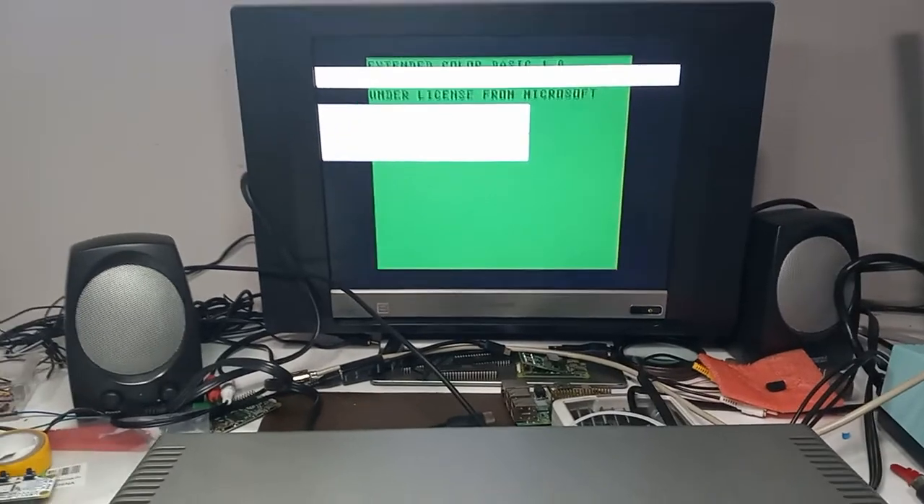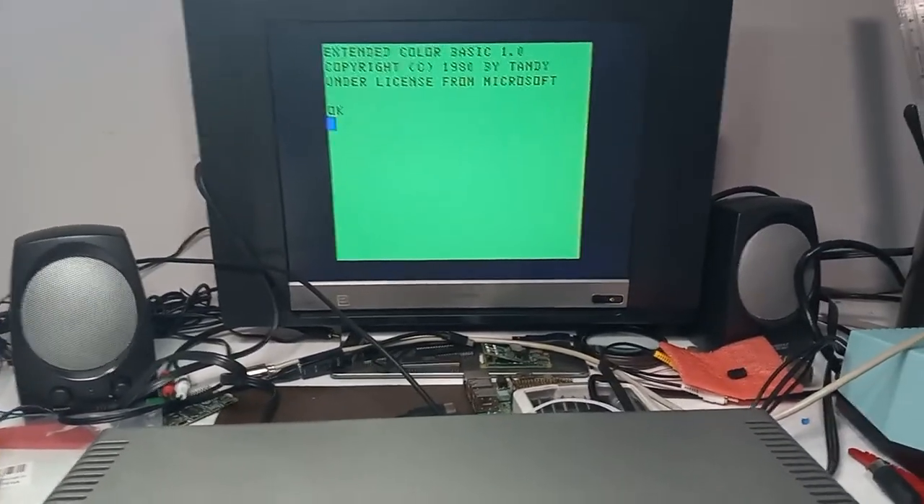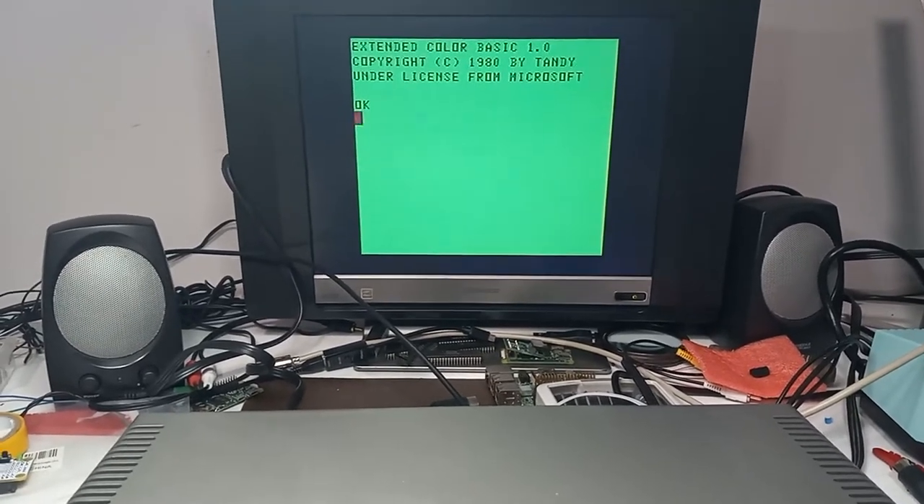Right now, that's the RF out on my TV. It's not bad. Still, there's stuff going on the screen that, by today's standards, won't fly.